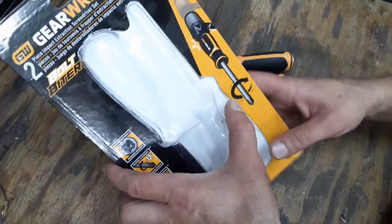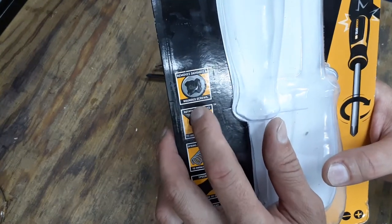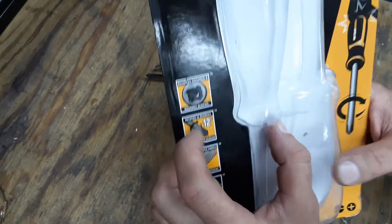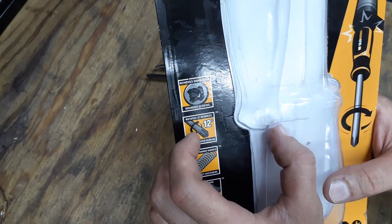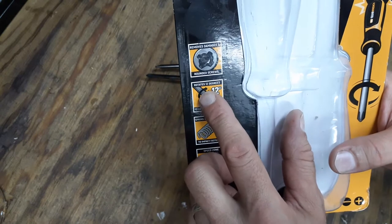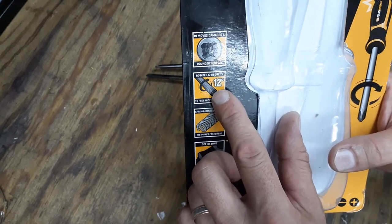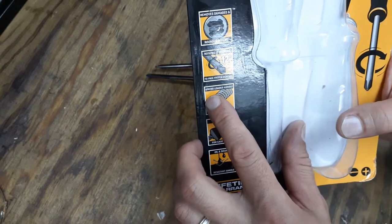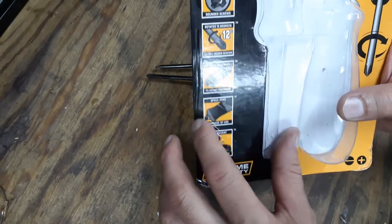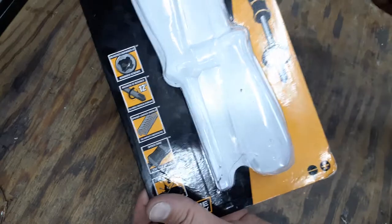Looking at the package, it says these remove damaged, rounded-out, or rusted screws. This would be great for calipers where you can't get the screw out. With each strike, it rotates 12 degrees to free up frozen screws. It's spring-loaded in the handle to impact the fastener. The lower section of the handle is called the speed zone.